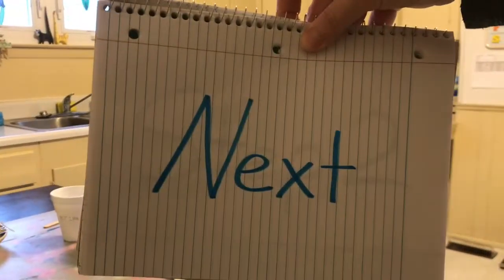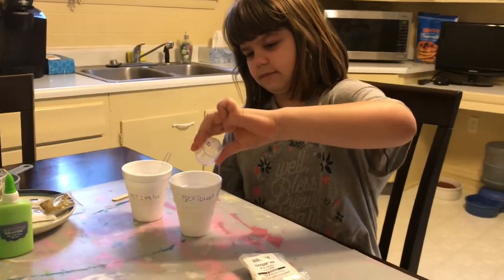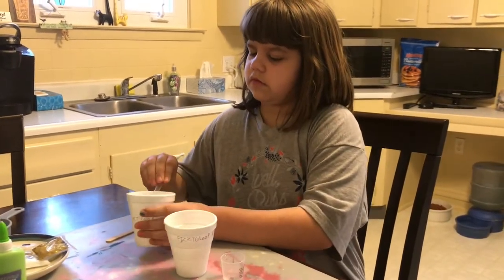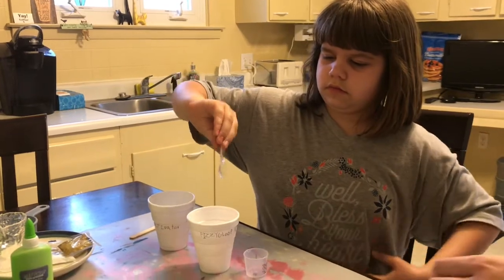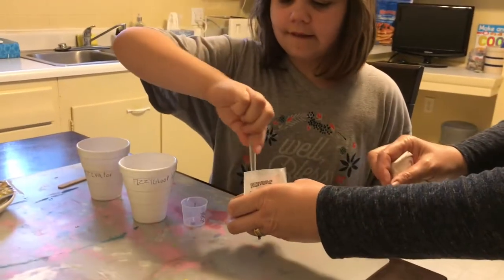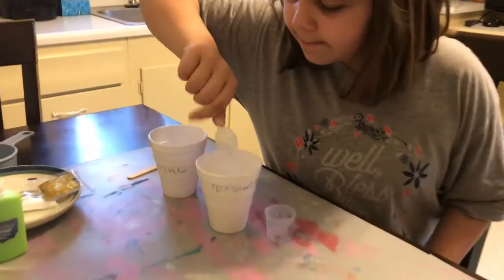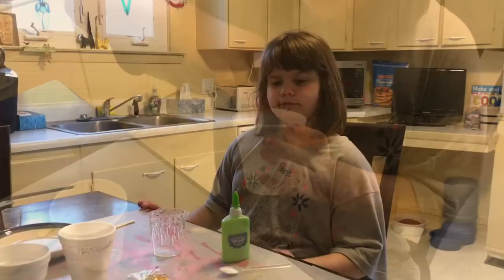Our next step is to pour 10 milliliters of room temperature water into a cup, followed by two spoonfuls of our activator that we previously made — one, two — and then we need one spoonful of the fizzy gloop mix. We'll stir it up, and we are ready for our next step.